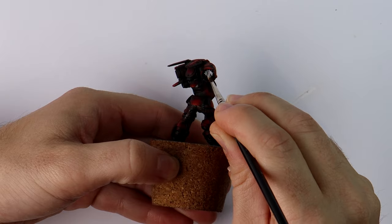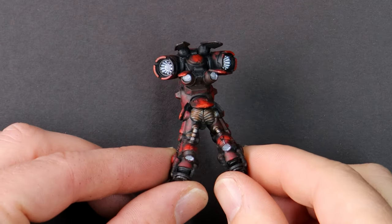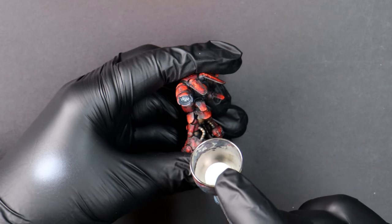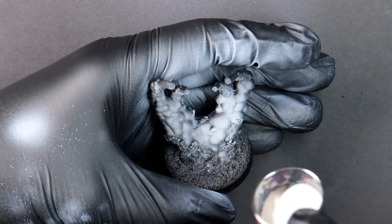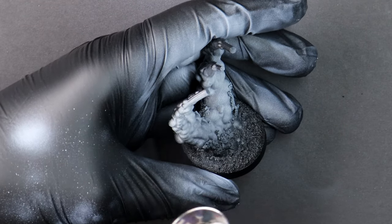Acrylic white ink applied with a brush anywhere I want to be glowing hot. Then with the airbrush I'm spraying the surrounding areas where the glowing light will be cast and reflecting. Same for the smoke plumes — they will end up being quite dark but I want some bright glow in the recess areas and then black on the raised parts.